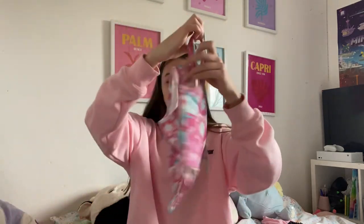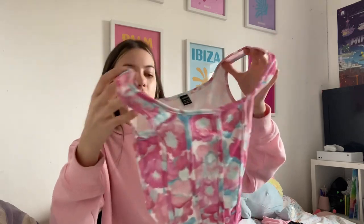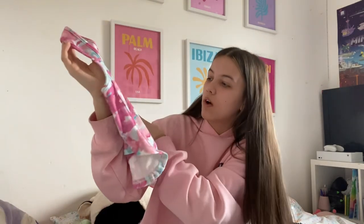This is the next thing — something that I really like, so I hope it fits me. It's like this crop top. It looked a bit nicer on the website, to be honest — it's got like flowers or something on it. It's more pink in real life than it looks on camera; it looks really weird on camera but it's quite bright pink.